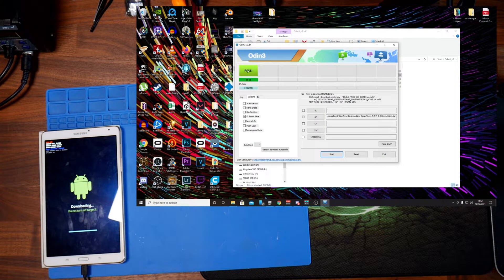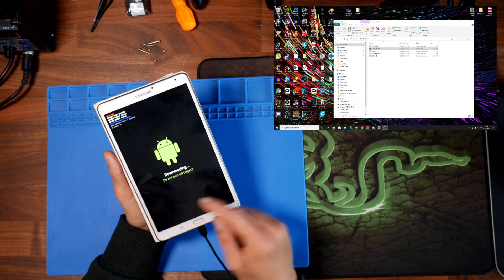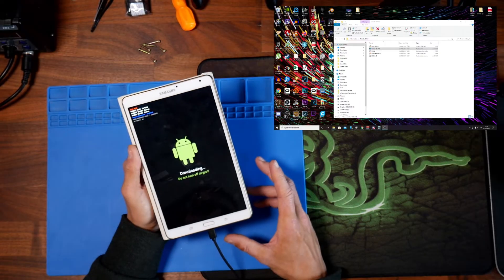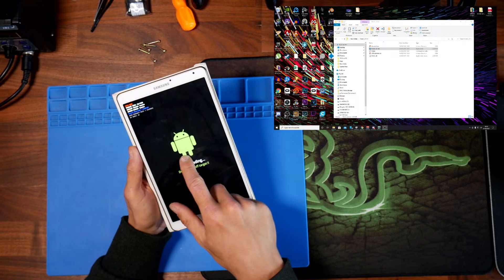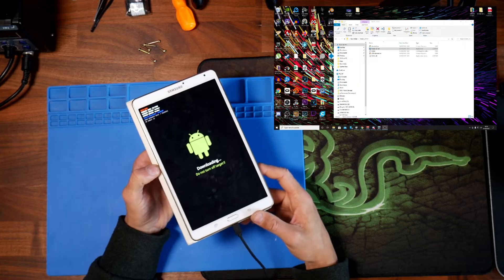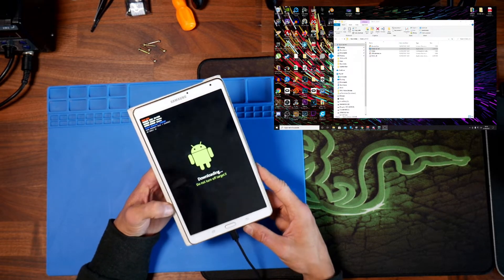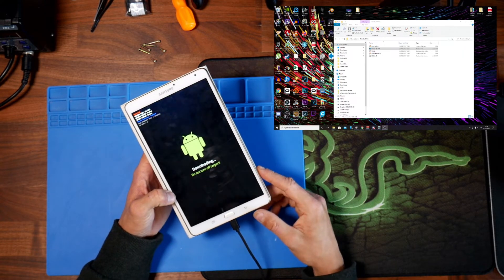So we can exit out of Odin. Now that it says Pass, we can exit. The reason we disabled Auto Reboot is that the first time I tried this, when it rebooted back into the original Galaxy ROM, it would overwrite the recovery mode, and I couldn't figure out how to get into TWRP mode. So from this screen, we've turned off Auto Reboot, and now we've flashed the recovery.